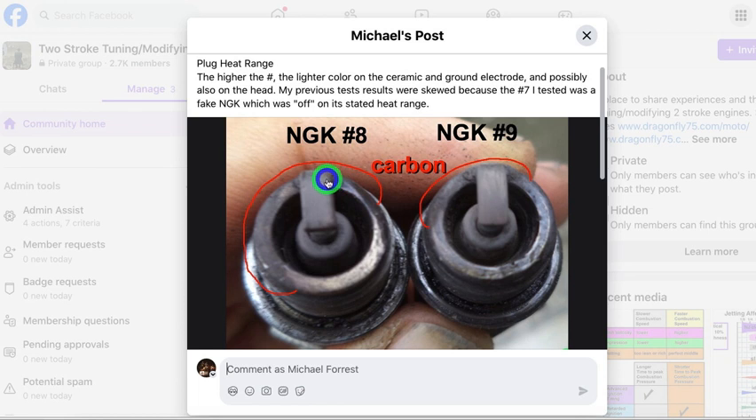Right where the bend starts is where the color will change on the plug. That color change line indicates the heat of the plug. The higher the number, the hotter an engine the plug can work in, because it does a better job of conducting the heat from the center area to the body of the plug — so in effect it runs cooler, and you'll see that change line closer to the tip.